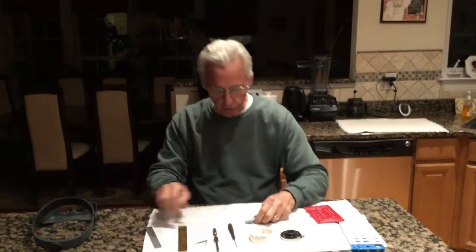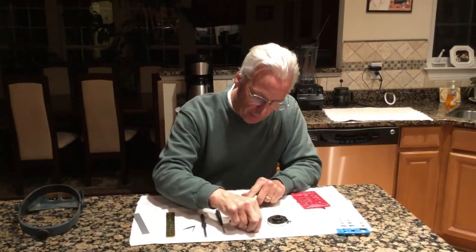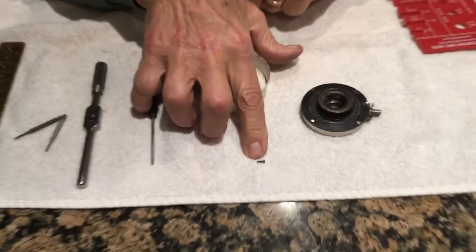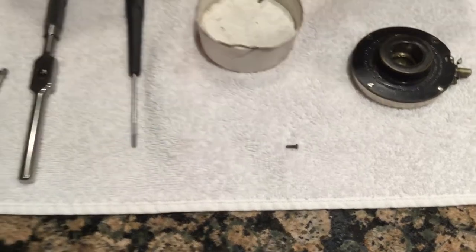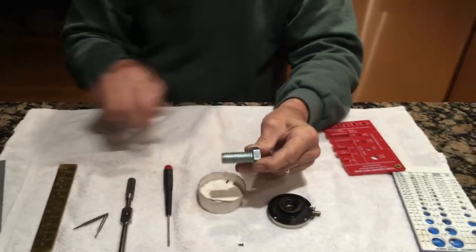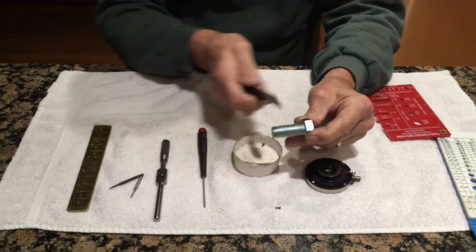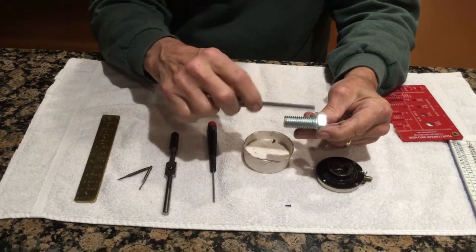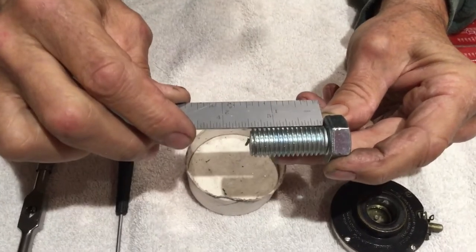How do I measure that little screw right here? When I'm ordering a screw, how do I know what I'm buying? How you measure a screw is this way. I'm using this great bolt that I pulled out of an Edison opera. You measure from here to here — you put your ruler in here like that, and that's your thread length.